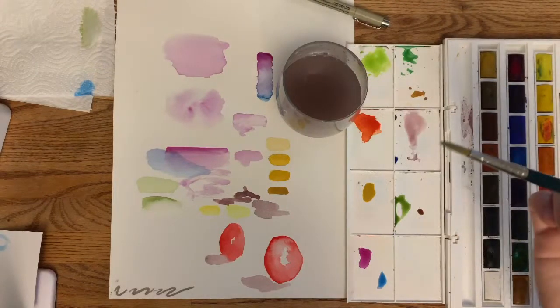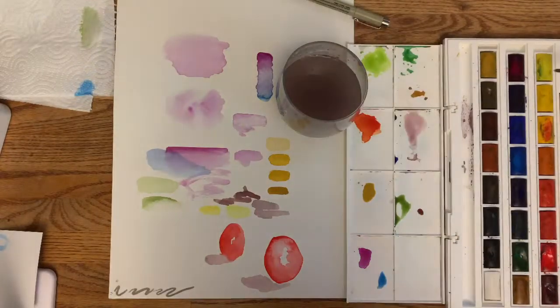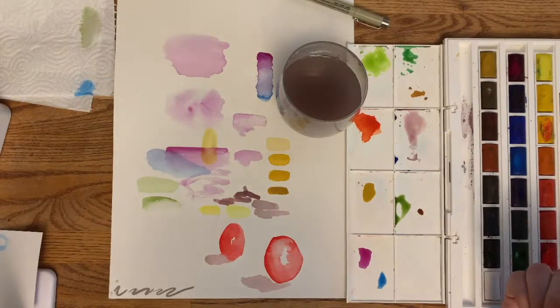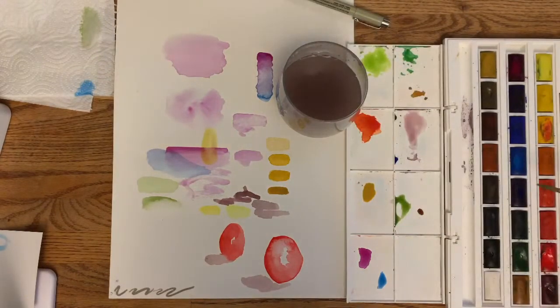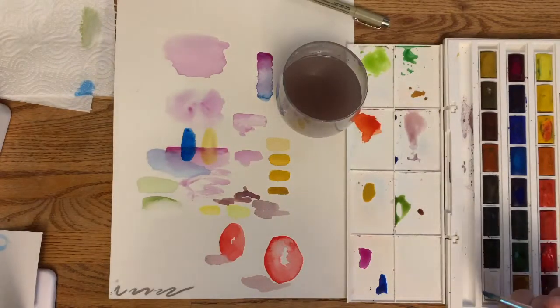While waiting for the tomato to dry, let me show you how transparent yellow is. One of these yellows is super transparent — you can see the purple straight through it. But if I pick that really dark blue, it's not as transparent.